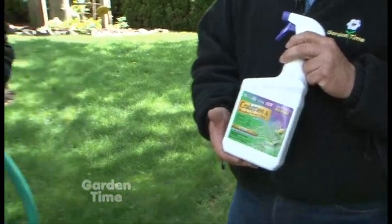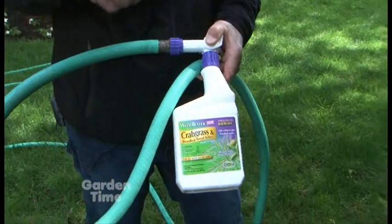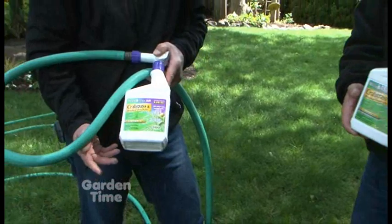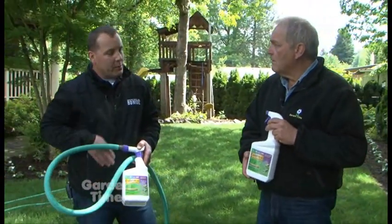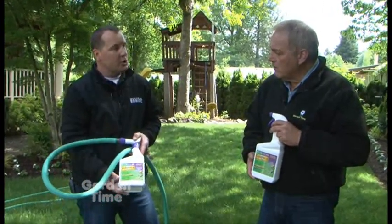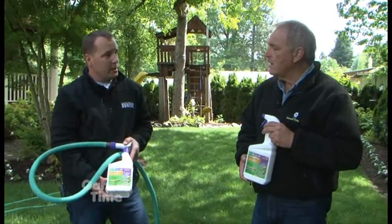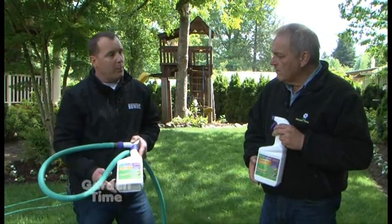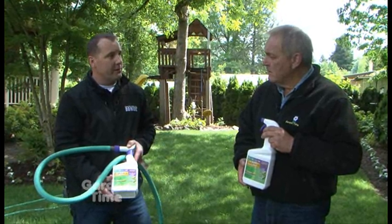Tell me some of the tips you followed while doing that. So the 32-ounce ready-to-use would be just for some small areas — maybe you have six to eight, up to 12 weeds. Again, small areas — that would be a good choice. The one with the hose connected would be for much larger turf areas, say a thousand square feet or bigger. Then you have both grassy weeds and broadleaf weeds covered. With normal water pressure at the hose bib, this will throw about 25 feet.